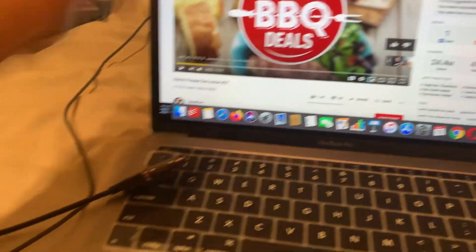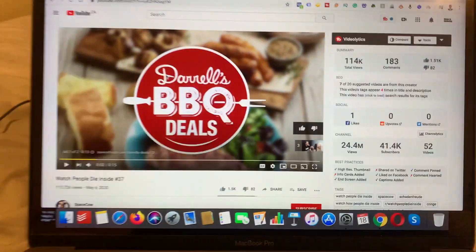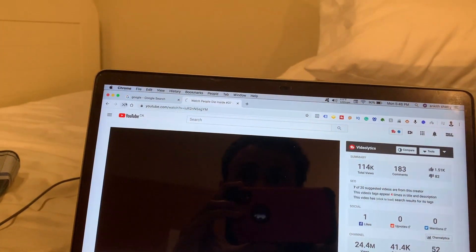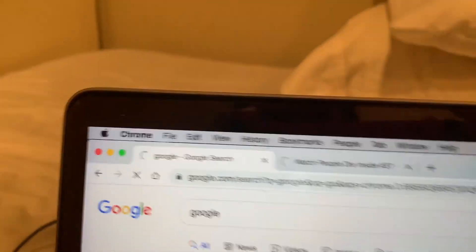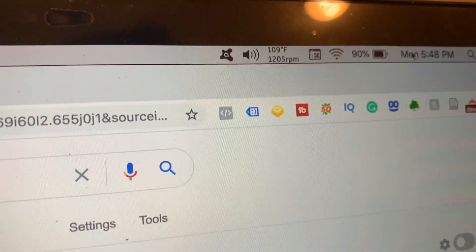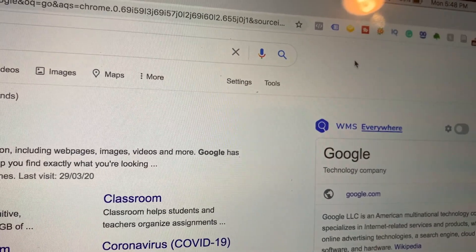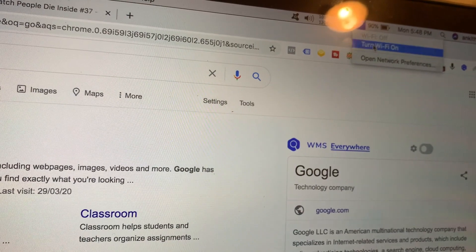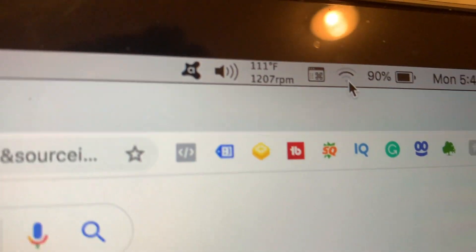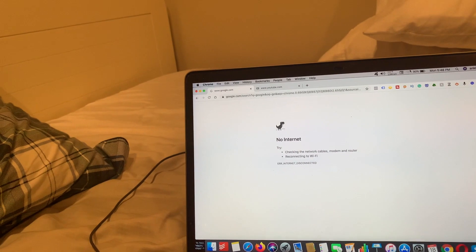Now see what happens when I connect this Wi-Fi dongle — obviously this is connected to my mouse, that's the whole reason I wanted it anyway. I'm going to connect this into my USB-C port and see what happens. When I try to reload these pages — that's the whole issue. The Wi-Fi shows it's connected but the internet just doesn't work. Sometimes it even shows it's disconnected, and even switching it off and on just doesn't work.